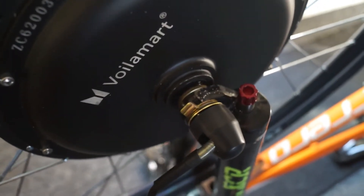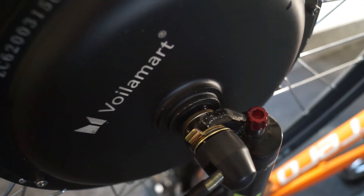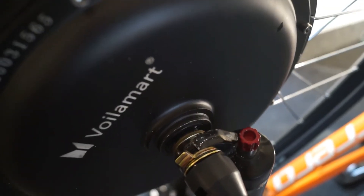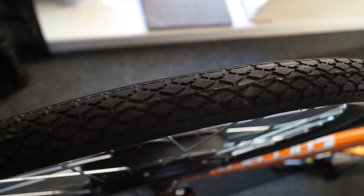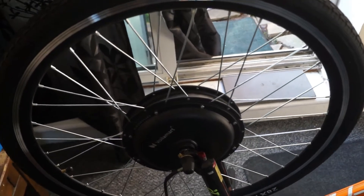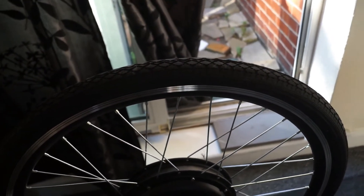The first problem I came across: where the bolt spindle goes onto the forks it wouldn't fit. It's aluminium, so I've had to use a drill bit and widen the forks for it to fit. The second problem — I've had to adjust the disc brake. The third — the tire is as thin as a thin pork sausage compared to the back one. The spokes are silver, which I didn't realize, and the spokes on the back are black.